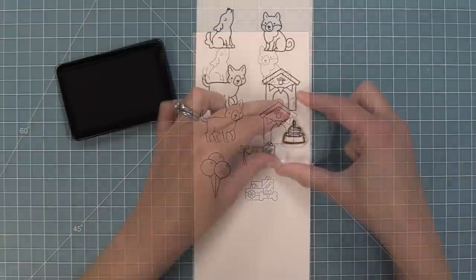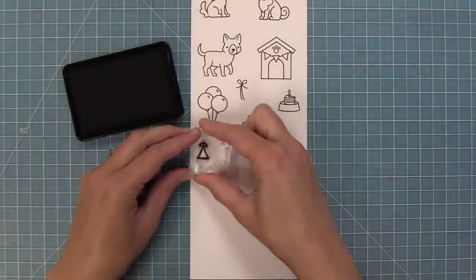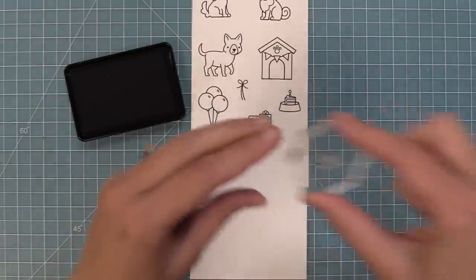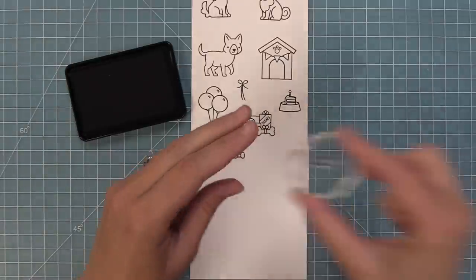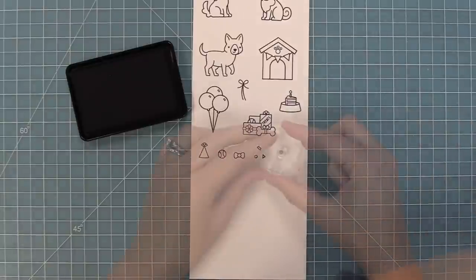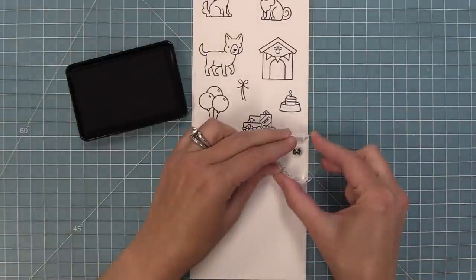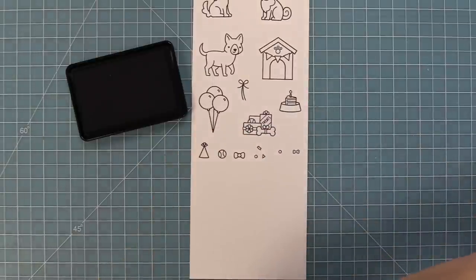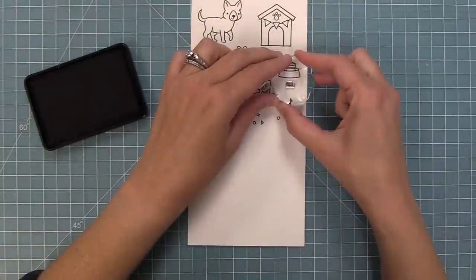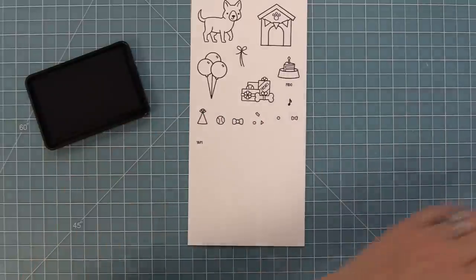We have a cute little pile of presents, perfect for your favorite pup, and a little cake inside of a dog bowl. There's a super cute party hat and some other fun things for setting the scene — an adorable little tennis ball and a little bow or bow tie. We have a cute tiny bone which you can die cut and use as decoration, and it also fits perfectly on that dog bowl. We also have a music note and the word Fido, which you can stamp on the dog bowl as well.